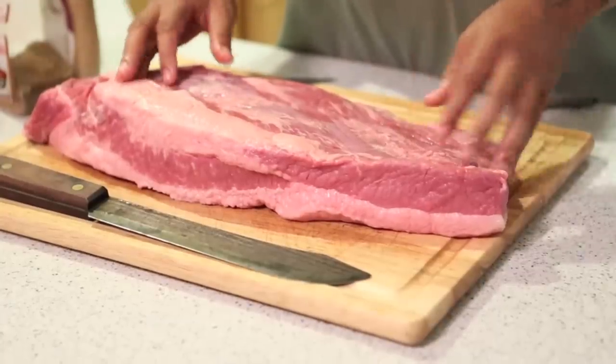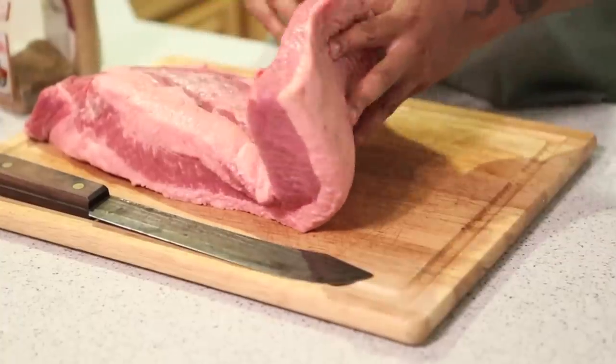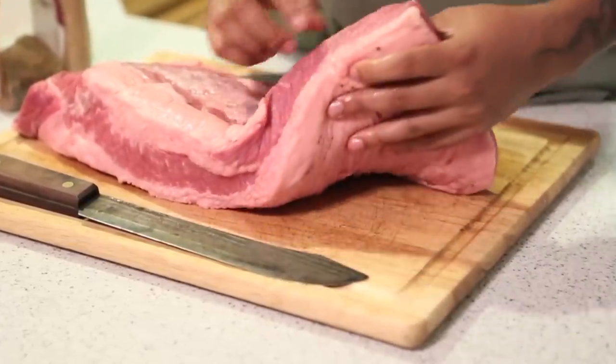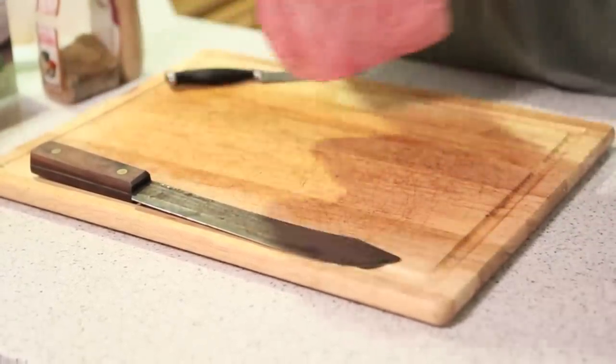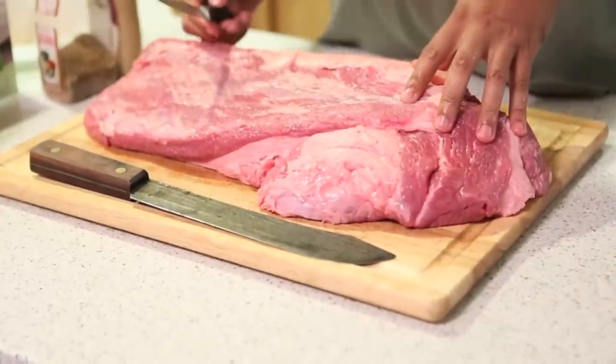A lot of people like lean, but when I'm selecting, I don't want it real thin. I want it kind of thick so I don't have to do too much trimming. Sometimes you have to trim more because it's real thin and you don't want it burning. I'm going to explain what I do when I prepare my briskets.